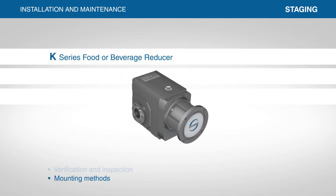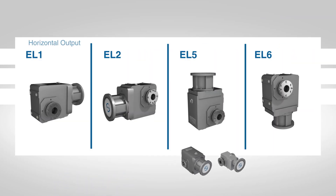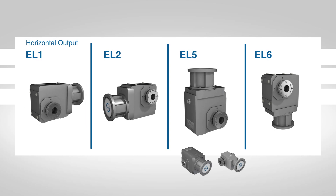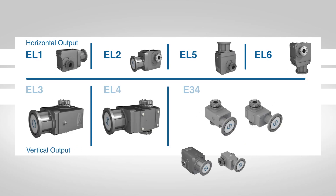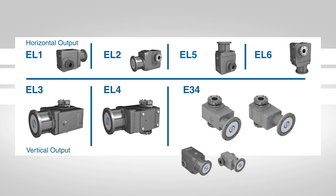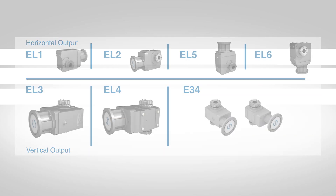The K-series food or beverage reducer and the KSS, our stainless steel version, can be mounted in any horizontal output position. These positions are identified as EL1, EL2, EL5 and EL6. Vertical output mounting for the K-series in EL3 and EL4, and the KSS series in E3-4, are also available, but will need to be specified when quoting or ordering.